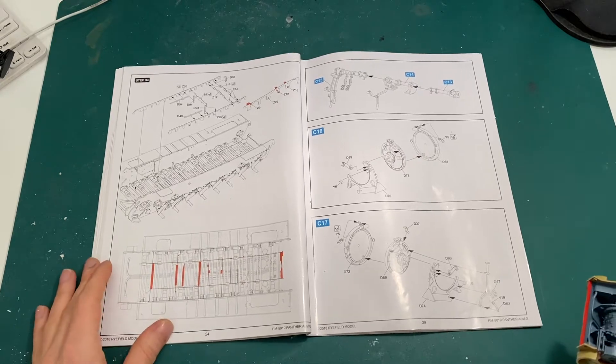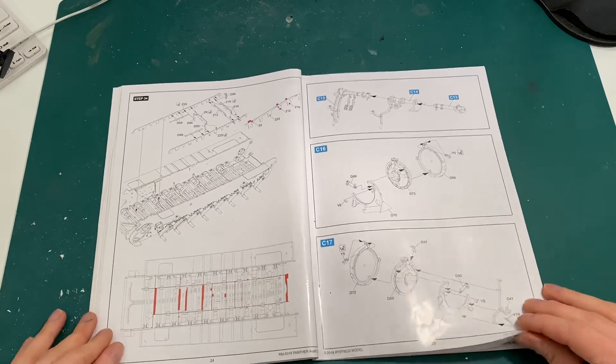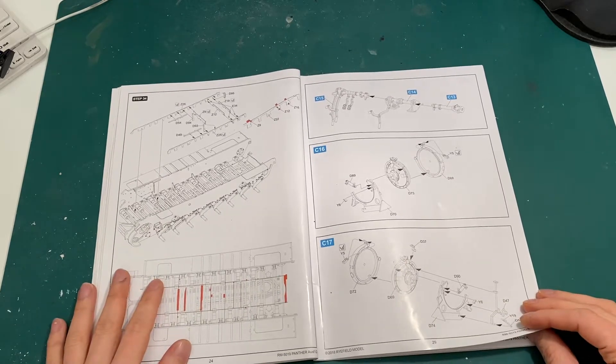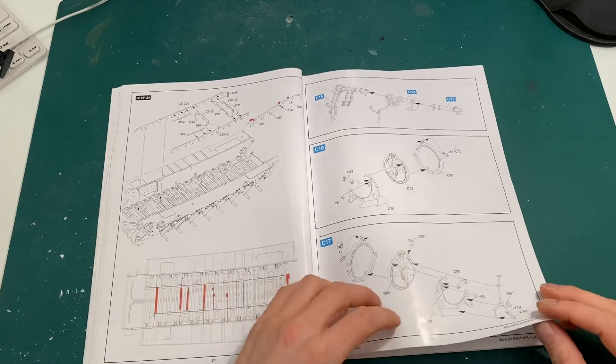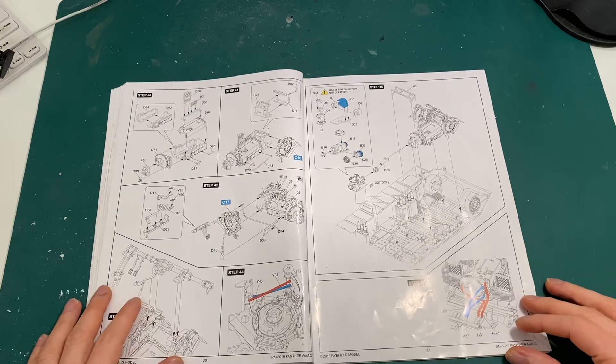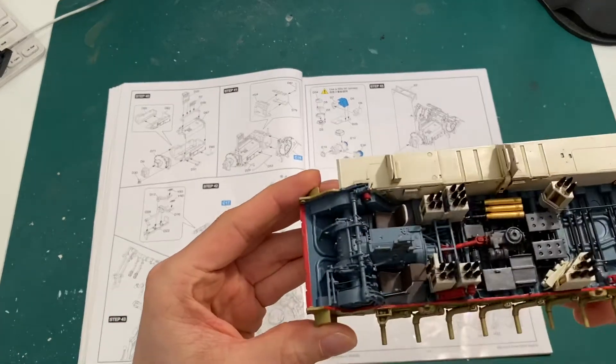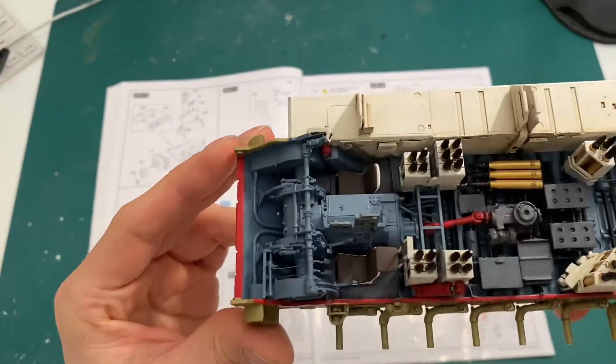Hey guys, it's Danny here again, back with another update on the cutaway Panther. Phase seven was the assembly of the gearbox. As I mentioned previously, it was only three and a half pages, so it wasn't too much to do. Here is how it looks — I've assembled it and put it in place.